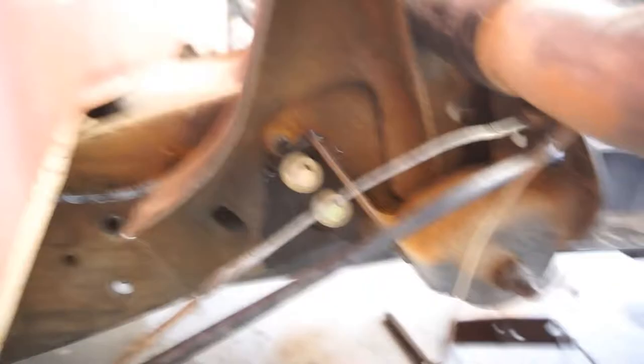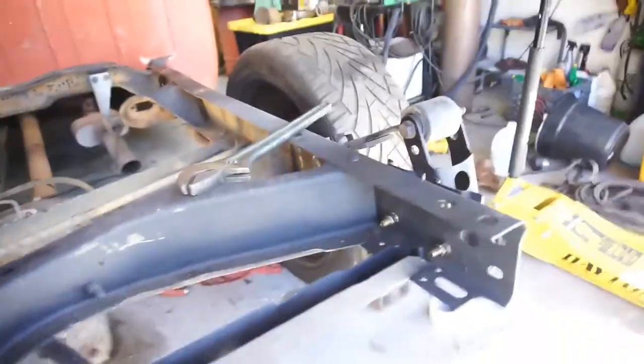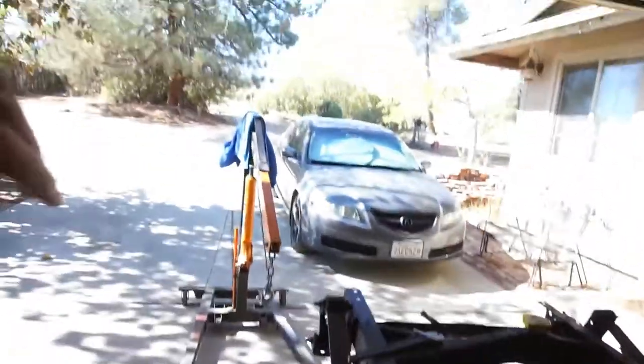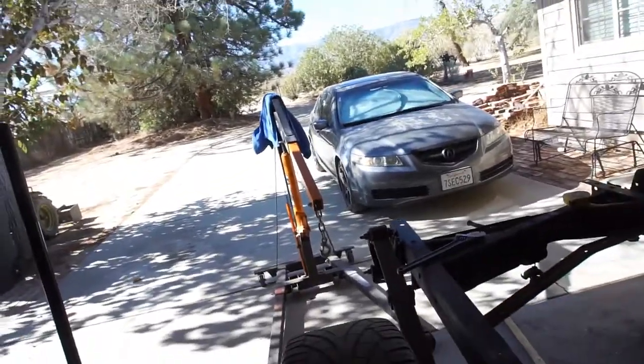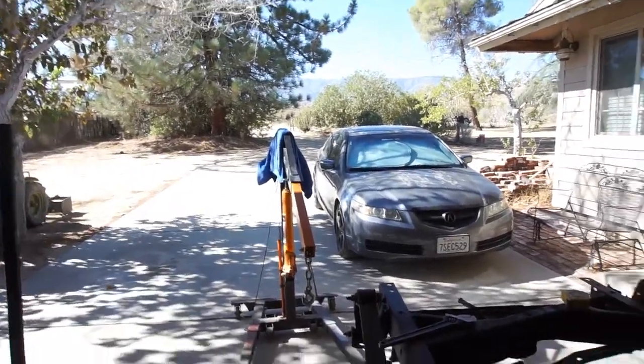All right guys, I'm back and we got all the holes drilled. All the grade 8 nuts and bolts are installed all the way around. I do have to go do brakes on the wife's car — front rotors and pads — so I've got to take her car apart because I need to bring the pads back. Anyway, I drilled all these out.